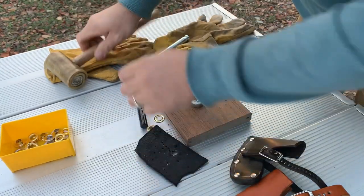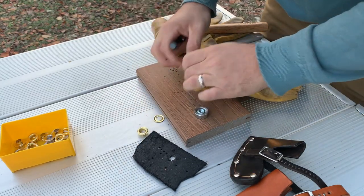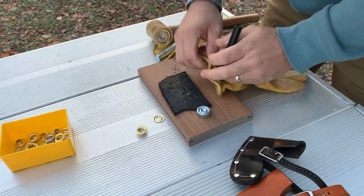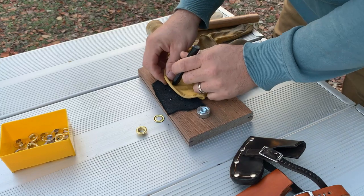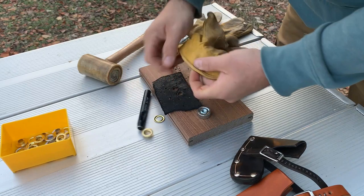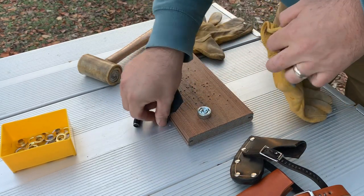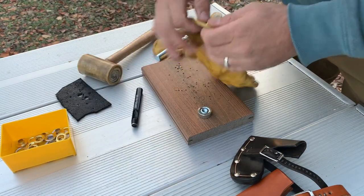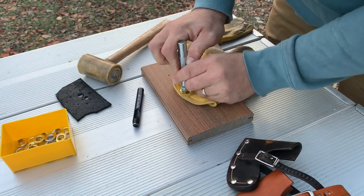Set that aside, just going to run through the other one real quick. This is not a big deal guys — really easy little project that anybody can do. Got our hole through there, slip this guy through, grab the other one — and now we're going to flatten that down.